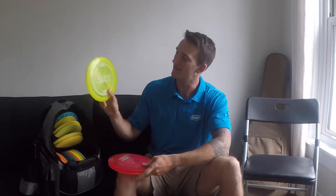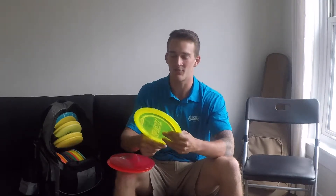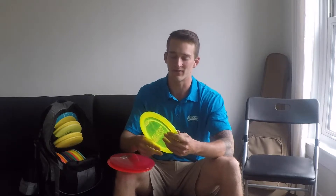I got three utility discs right here. The Flash has been in my bag for over a year and a half now. I use it for any thumber approach — when you don't really have that clear shot, you got to get around or over something. I always go to the Flash and highly recommend it for any thumber.